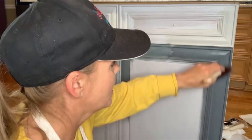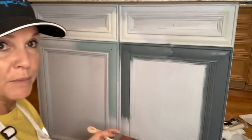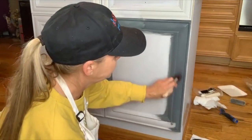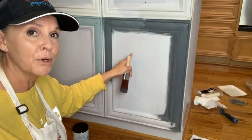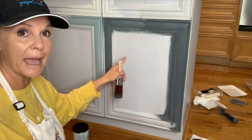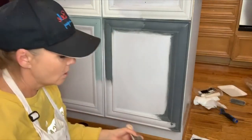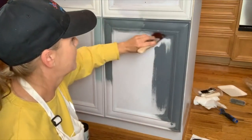I can get this whole island done in probably an hour. Normally people would take their cabinet doors off — I'm not doing that because I want to show you the whole thing and I'm not painting the inside. If you do take your cabinet doors off, remove the hardware and put a piece of tape on the inside with a corresponding number, and another piece of tape on the inside of the cabinet shelf with the same number, so you know exactly where each door goes and which way is up.